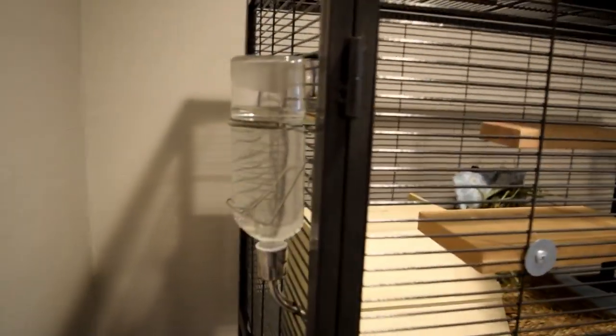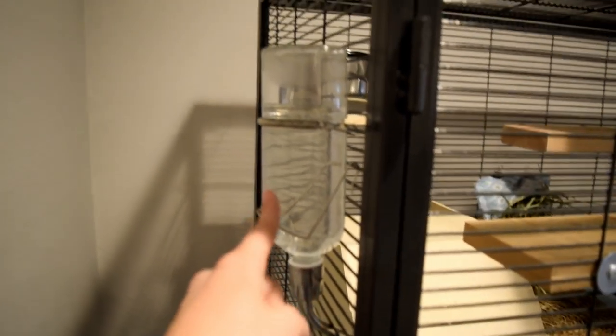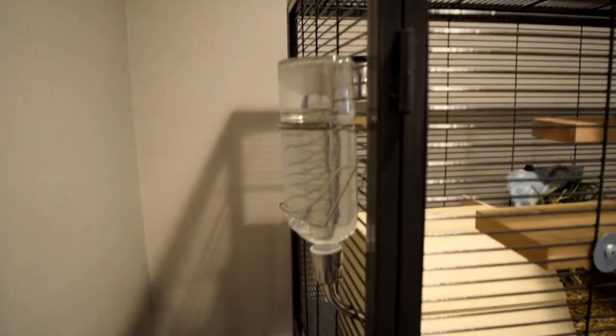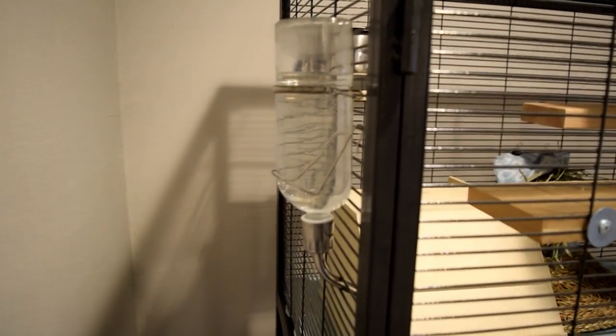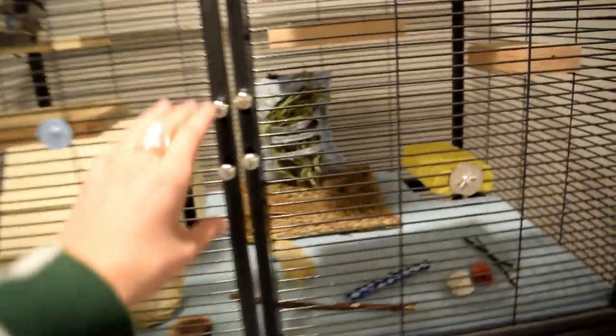Starting with the top level — on the outside of his cage I have a water bottle. This is the All Living Things glass water bottle from PetSmart. I have the same one on Merlin's cage; a lot of the things Merlin has, Zorro has too.